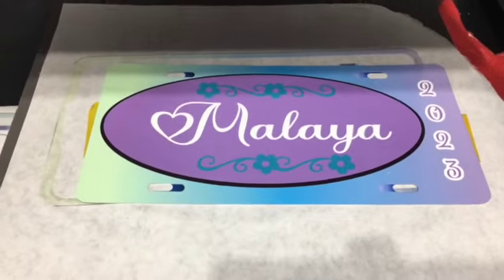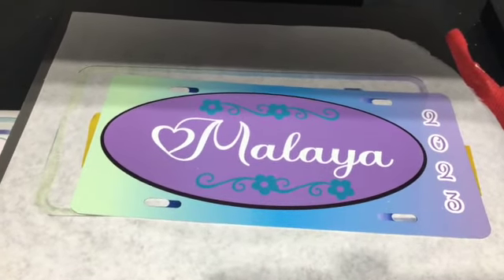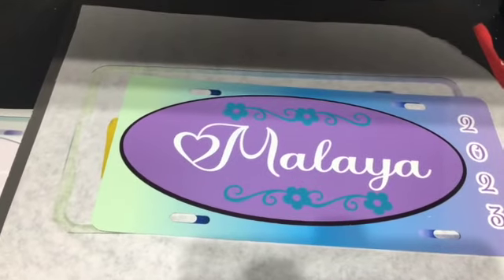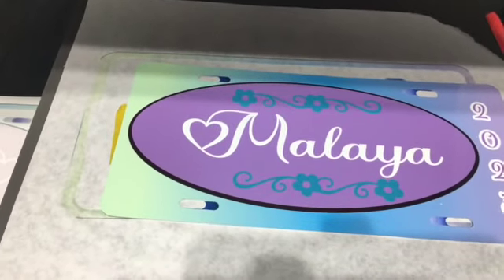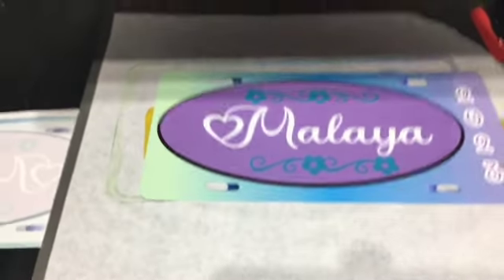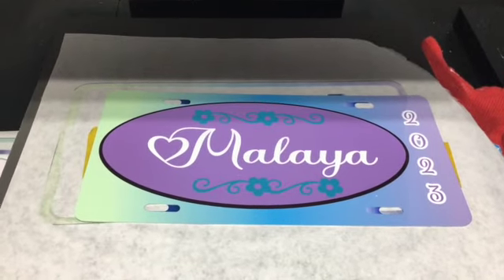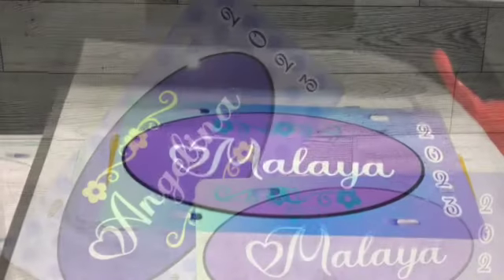Okay y'all, that's it for my video. I'm going to have the temperature and how long I pressed it in the description box. Guys, I appreciate y'all looking at my video. Remember, God loves you and I love you too. Peace.